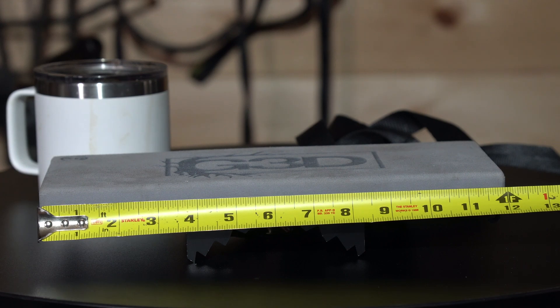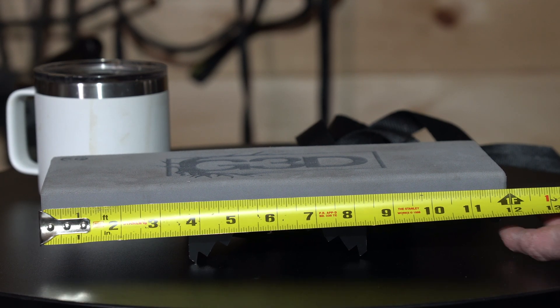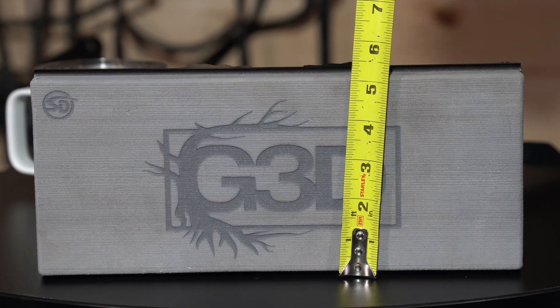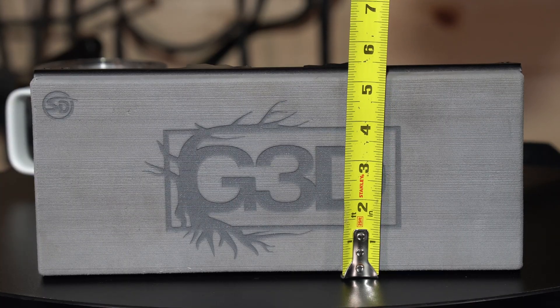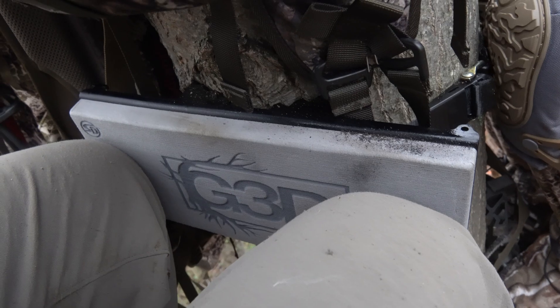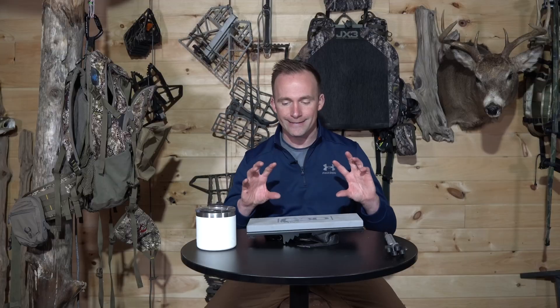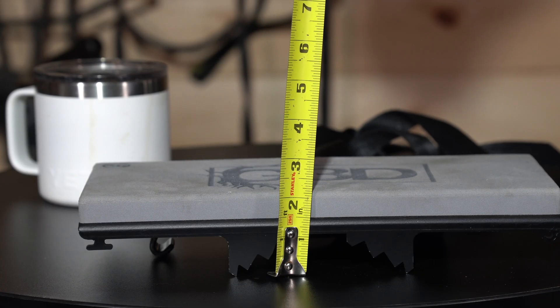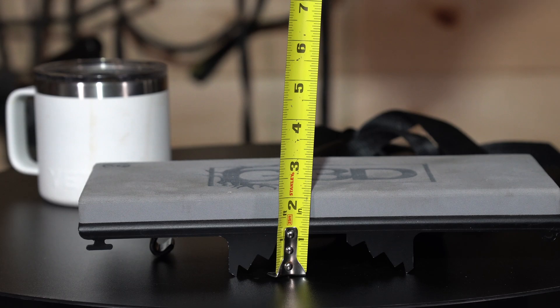Let me cover the design and some of the specs. When you measure the KPE, it is 12 inches wide and 5 inches from top to bottom. So you have 12 inches by 5 inches of flat surface that you can put your knees on throughout the longevity of the hunt. From the table to the top of the EVA foam, it is two and a quarter inches, so this is pretty packable.